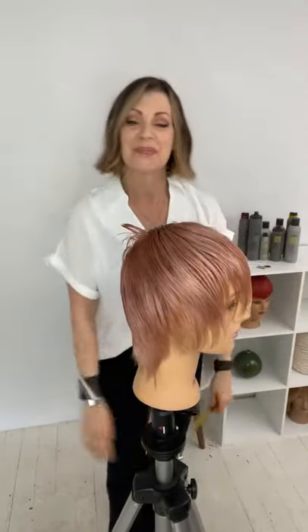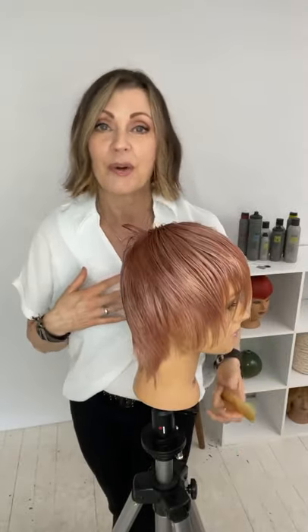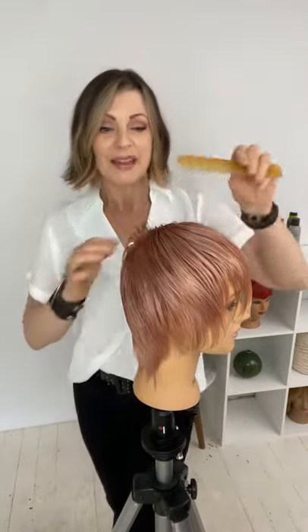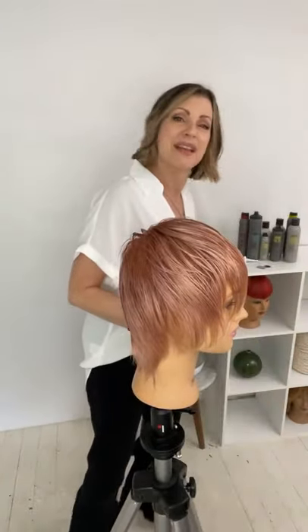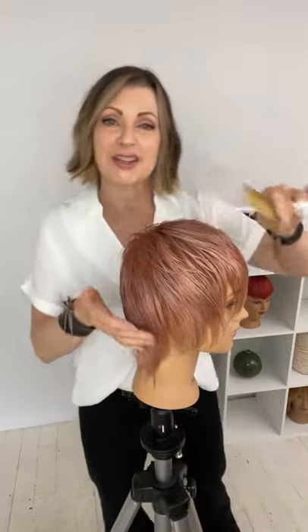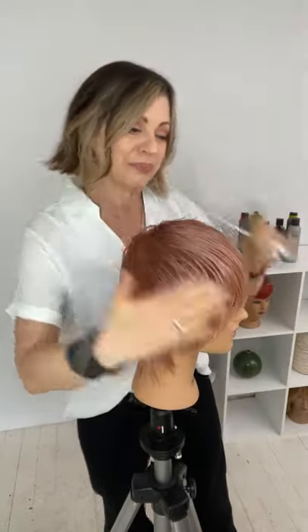For those of you that don't know me, my name is Sana Brado and I'm a national lead educator for KMS. I also have my own education company called Serious Beauty and a membership called Sharp Scissor Society. My passion has always been educating — shortening the distance between time and comprehension so that things come together quicker.